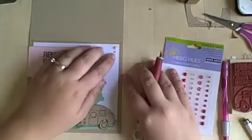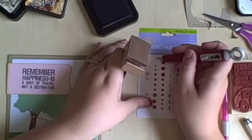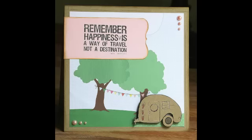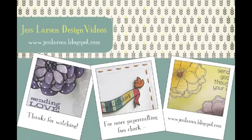I am just going to add my last one on there and try to get it all straight. Then I am going to ink around the edges again with the Antique Linen and Vintage Photo. Other good inks for the outside would be Tea Dye, Old Paper, or Pumice Stone. I have a picture of the whole card and then a close-up to show you here. Thanks so much for watching and check out jesslarsen.blogspot.com for more.